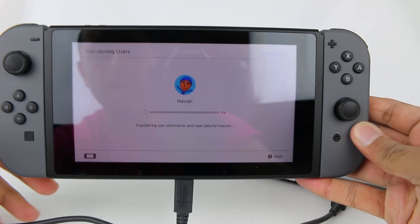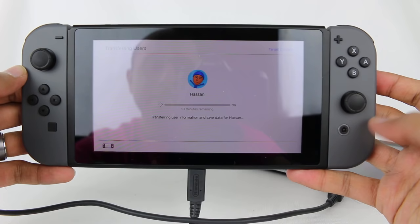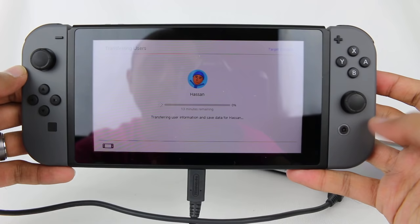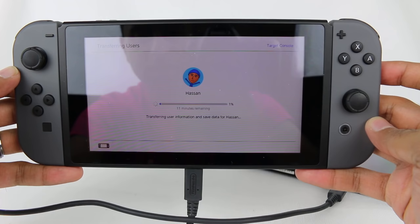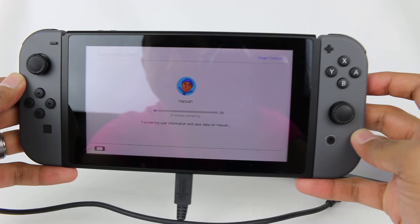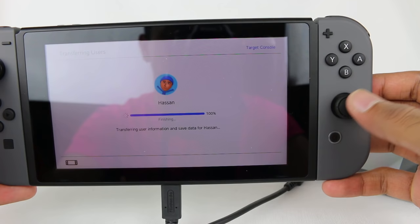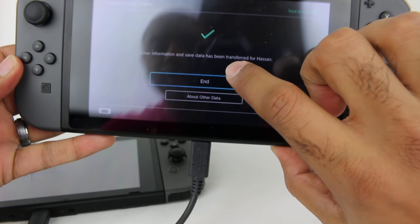On the new system it's got a percentage bar. I have no idea how long this is going to take — I have a bunch of games. Since this is just save data, the file shouldn't be too large, but it's still a bunch of save data. It's taking about 10 to 13 minutes. I'm going to let this run through and come back when it's done. It now says finishing at 100%. User information and save data has been transferred. All my games are still on the old Switch, but if I tried to play Super Mario Odyssey, it says user cannot play this software — which makes sense since my main account is no longer on it.